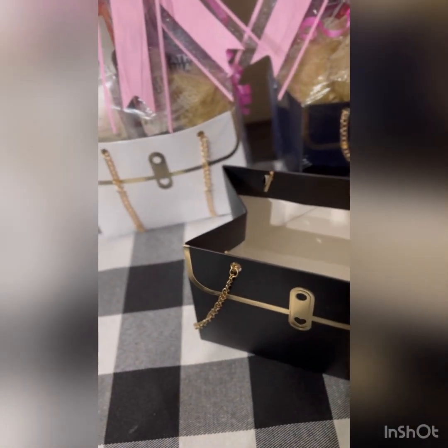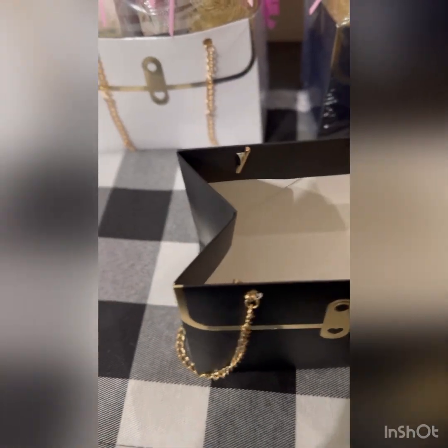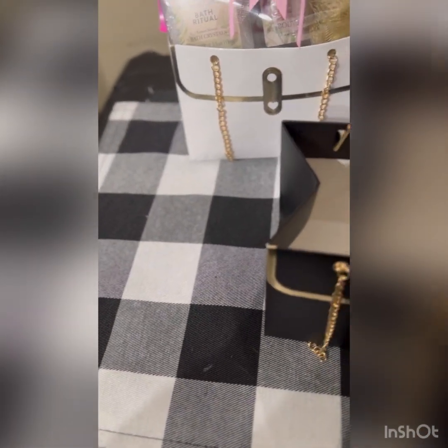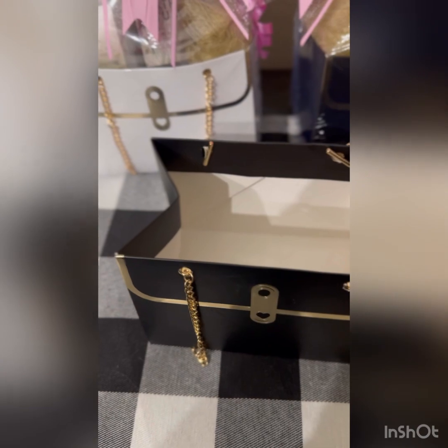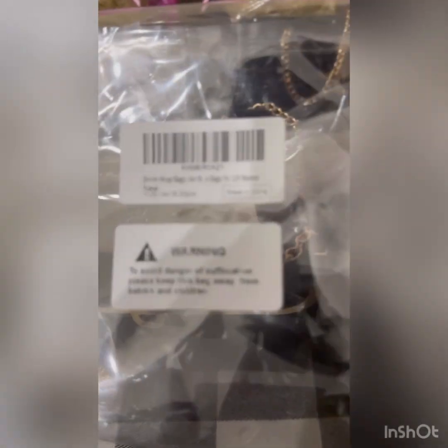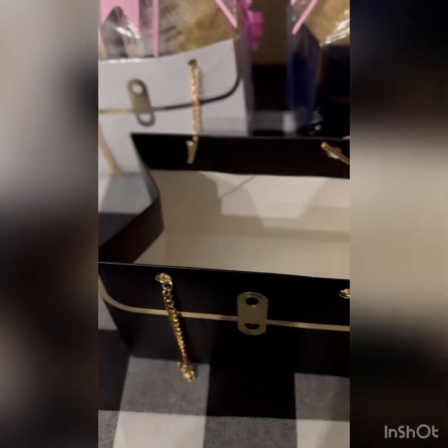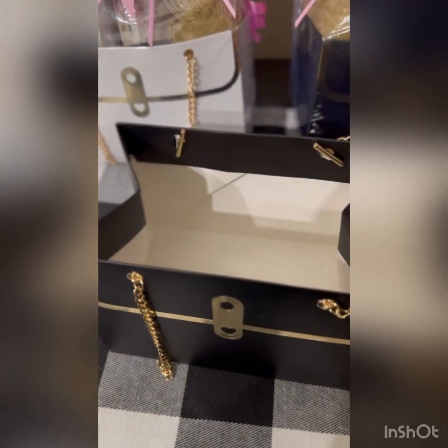We just have the bag with the chains, as you can see on the inside. Then you can put your stuffing in and whatever items you want to pin in. I use this shrink wrap bag — this is the size and they fit perfect. I just put a little tape on the bottom and that's it.